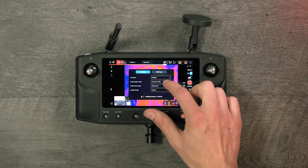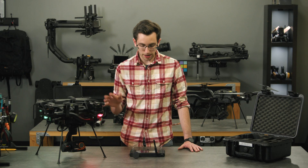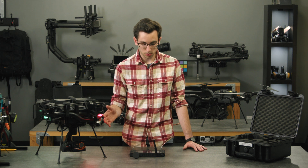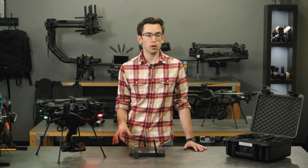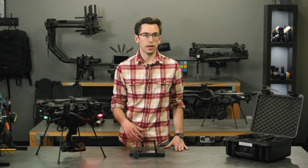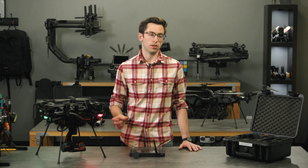Jumping over to the photo modes, we have a bunch of different options. You can save either JPEG or TIFF images of the thermal sensor, and there's also an infrared super resolution mode where the camera essentially blends two thermal images together and delivers a higher resolution image from the same sensor size.